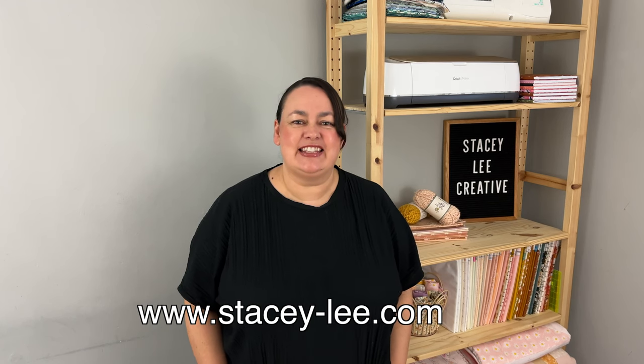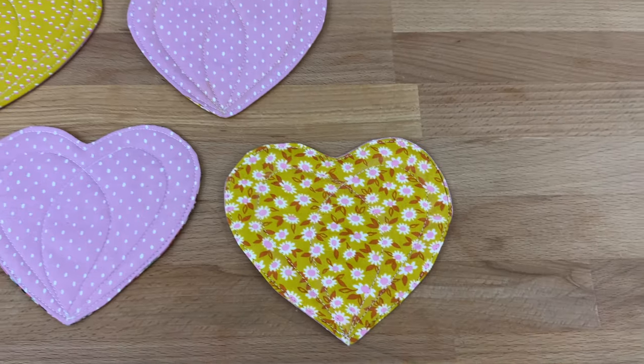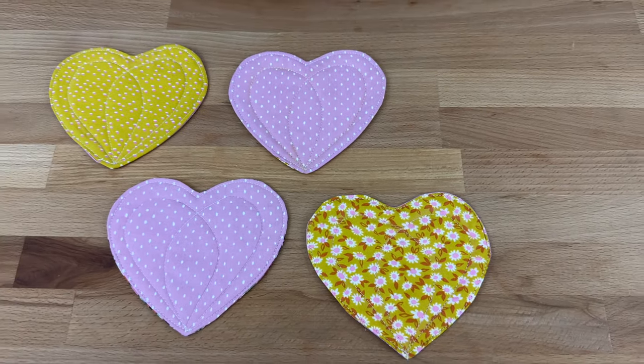Hello my crafty friends, it's Stacey of stacey-lee.com and today I've got a really super quick and easy project for you. We're going to be making a five minute heart coaster. Now I have to admit this idea is not mine. My friend Louise shared this idea with me over on my Facebook group. What she did was she took my pumpkin coaster tutorial, swapped the shape out for a heart and used the instructions to make this cute little heart coaster. So that's exactly what we're going to do today — copy Louise's idea using my tutorial. I hope you like it.